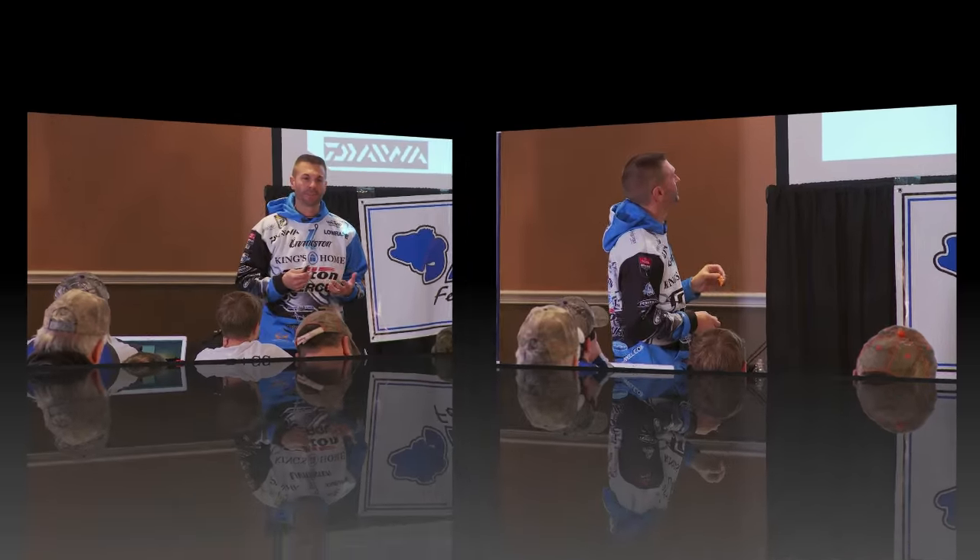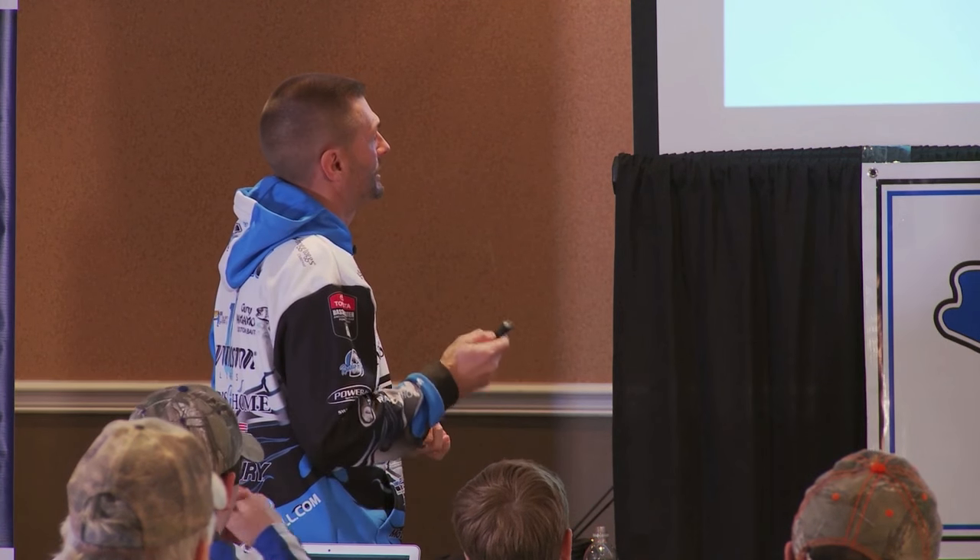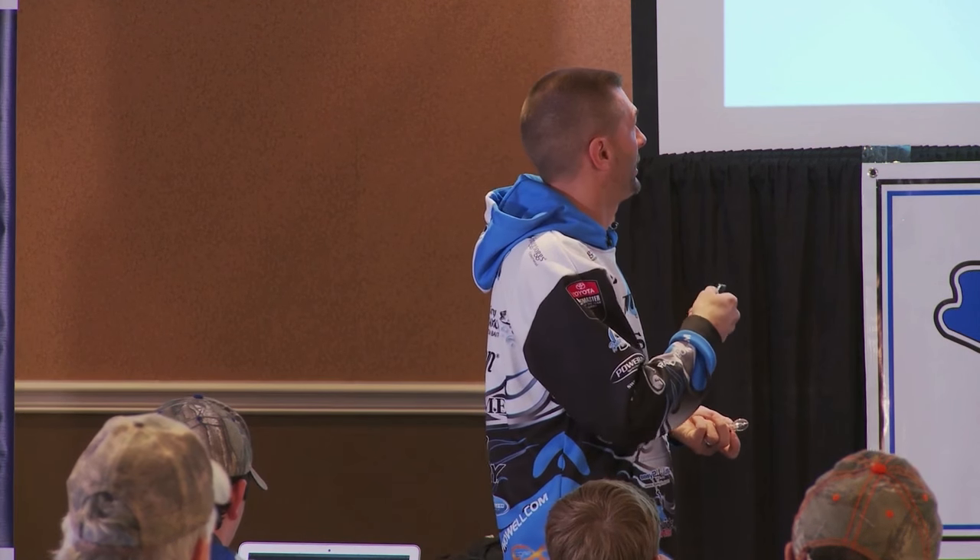You can target that depth zone — that's kind of been my key to my success catching limits all year. Having crankbaits in the wintertime — let me break it down. This time of year, wintertime up here, the water is probably colder than that.